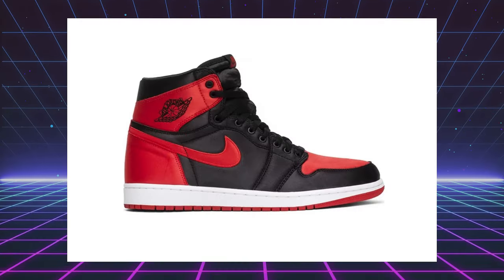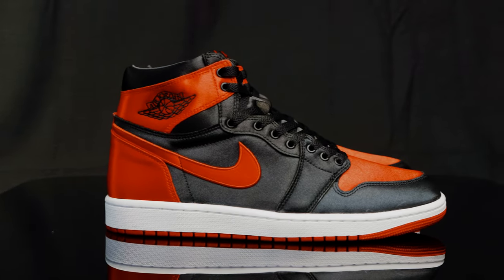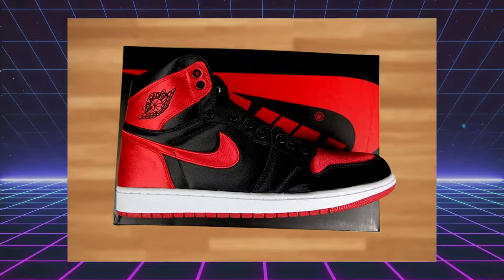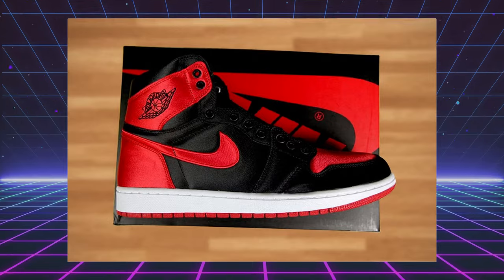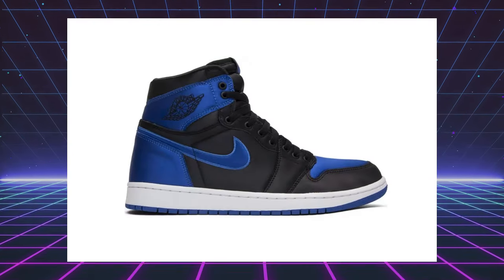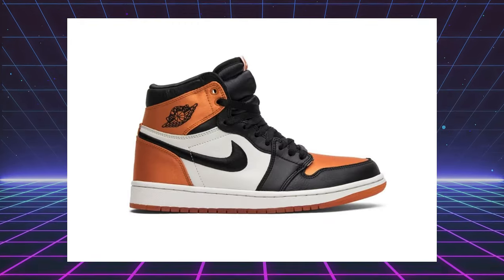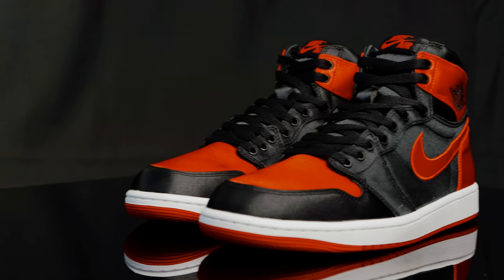Unlike the Satin Bred 1 release from 2016, the latest Satin Bred 1 is exclusive to women. The Satin Bred 1s from 2016 were super exclusive — numbered up to maybe around 3,000 pairs. In 2017, they did a Royal 1 colorway in satin as well. In 2018, they did a women's exclusive Satin Shattered Backboard, and they're back now in 2023 in that classic black and red colorway.